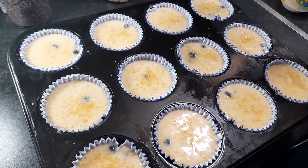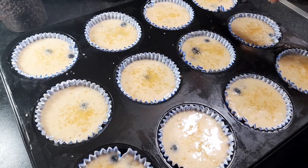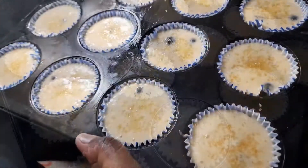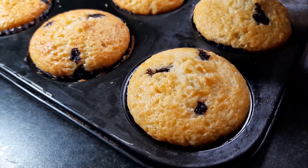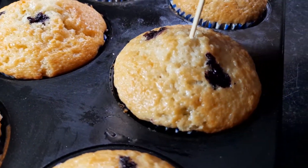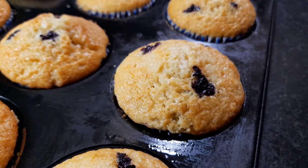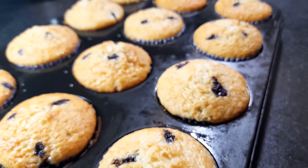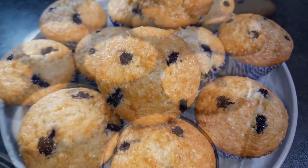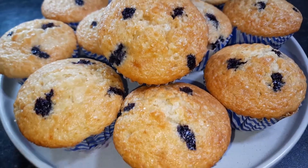I will bake the muffins for around 20 to 25 minutes. After baking, I will check them with a stick — if it comes out clean, the muffins are done. The blueberries are very soft.